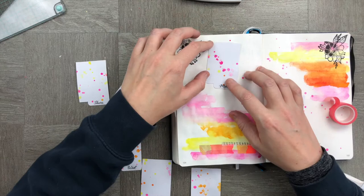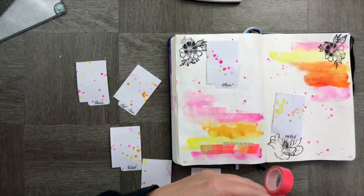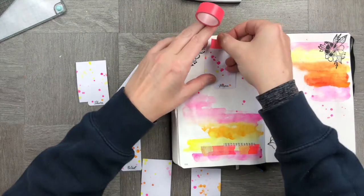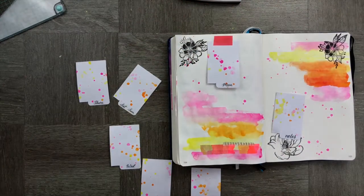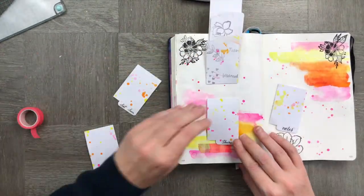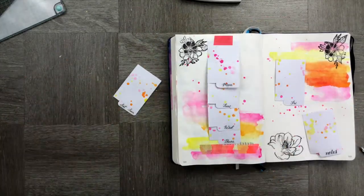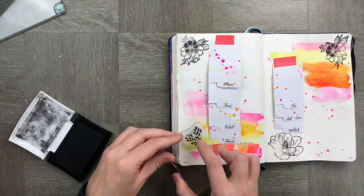Now that we're done, we're going to stick in our little tabbed days of the week — this is where I'm going to write my to-do lists. I'm going to stick them in very simply with a piece of washi tape, lining up the tab underneath to make sure it fits, then the next one and the next one until they're all stuck in. You can stick them all on the same page — it's kind of like a creative Dutch door.